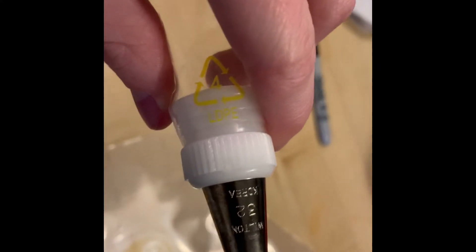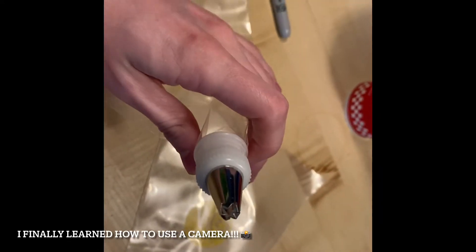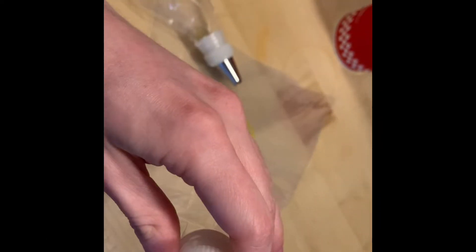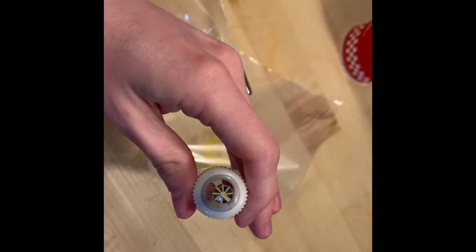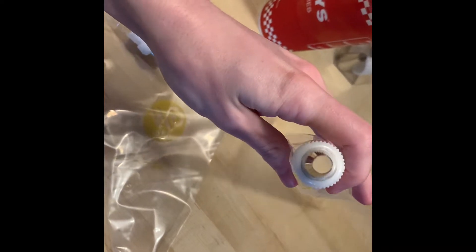So I chose my tips and I have to choose colors next. This tip is kind of like a many-layered star tip. This one is like a pinwheel or something like that. This one has very sliver-like star features, so that'll be interesting. And then this one is a circle, so I'm going to be able to do interesting things with that.